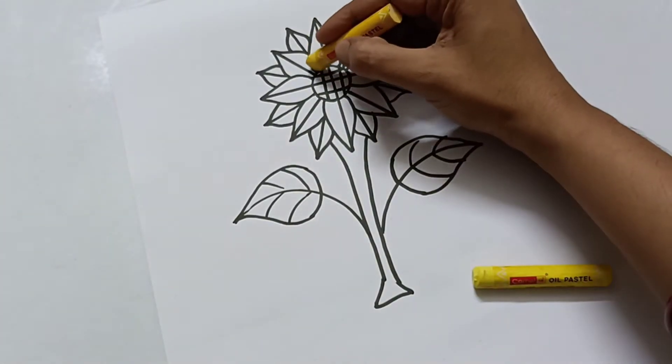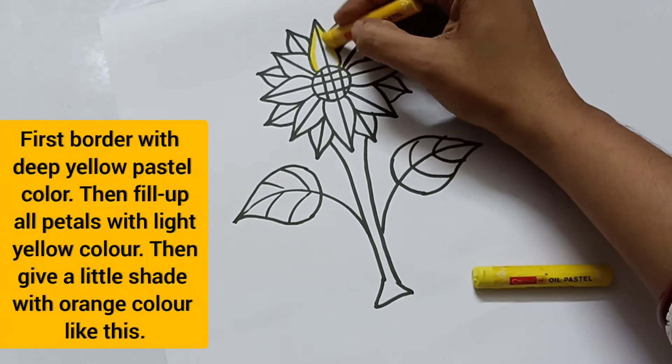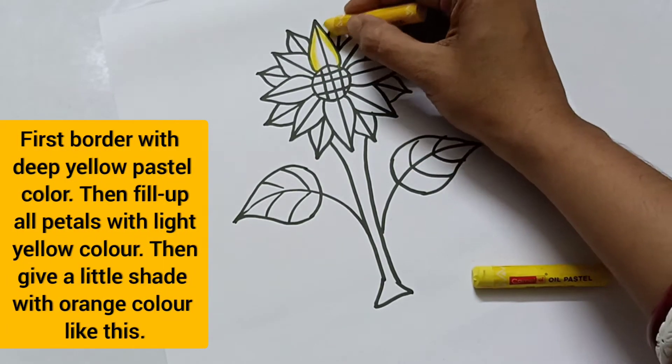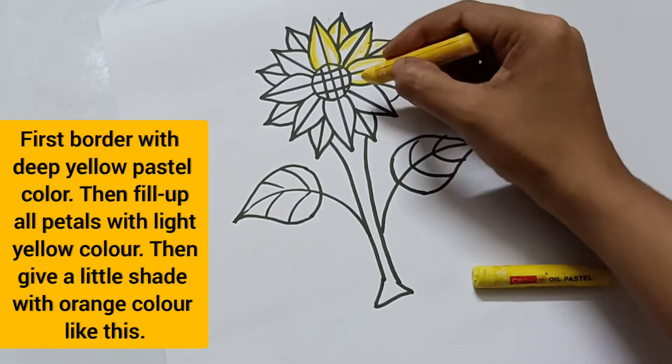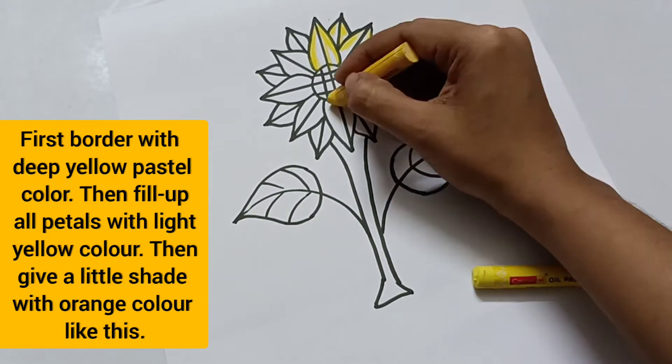Start coloring — first border with deep yellow pastel color, then fill up all petals with light yellow color, then give a little shade with the orange color.